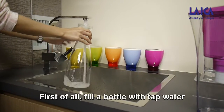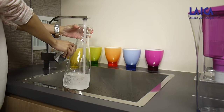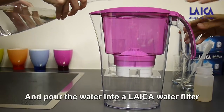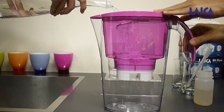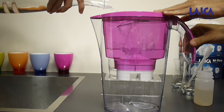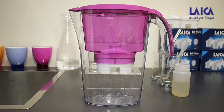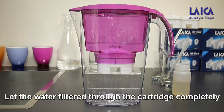First of all, fill a bottle with tap water and pour the water into a Leikon water filter. Let the water filter through the cartridge completely.